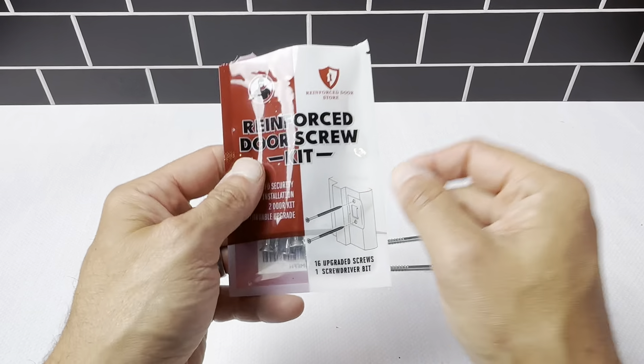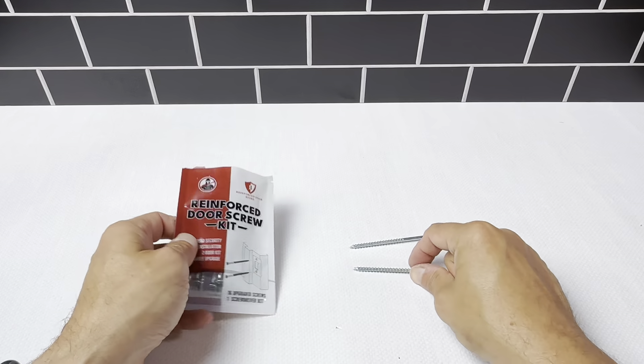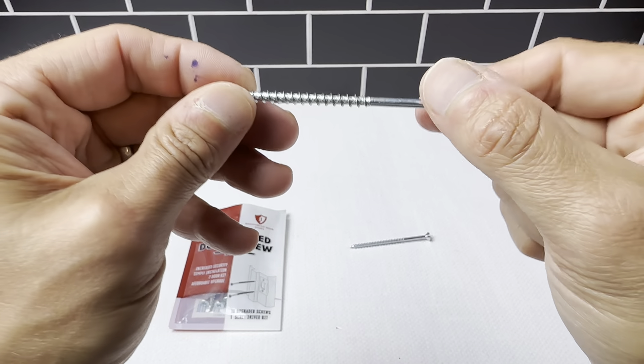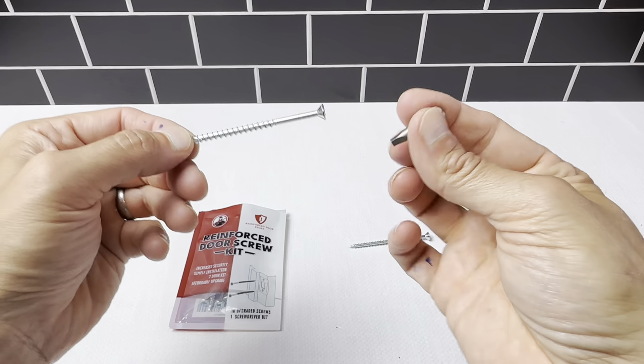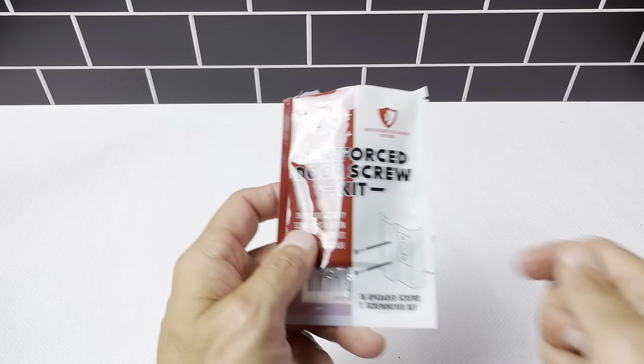This is a really easy upgrade whether you're a beginner or advanced — it's just going to give you a little more security on the door and protect it better. You get 16 screws; typically each strike plate takes two screws, so you'll cover eight doors. You also get the screwdriver bit included — it's a great system to reinforce your doors.